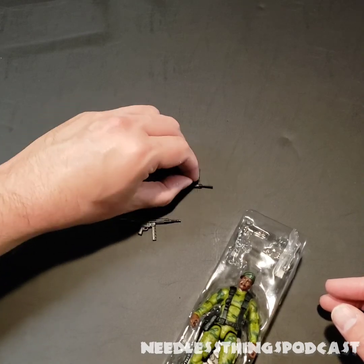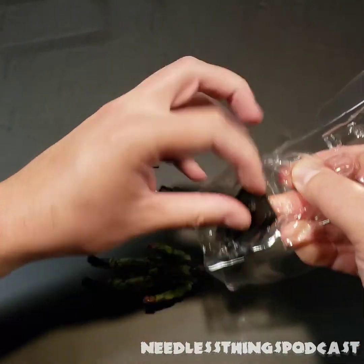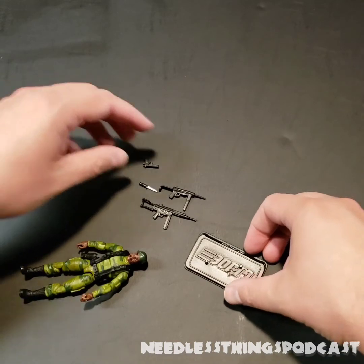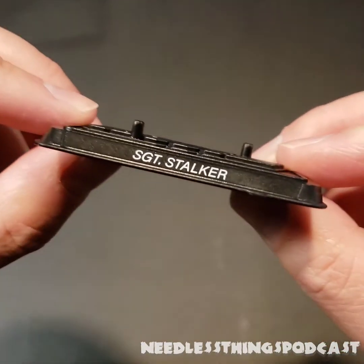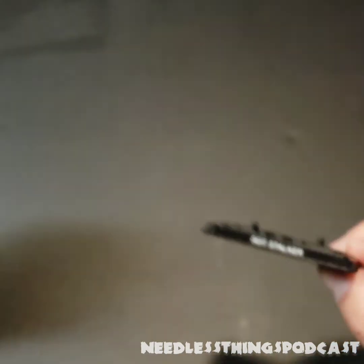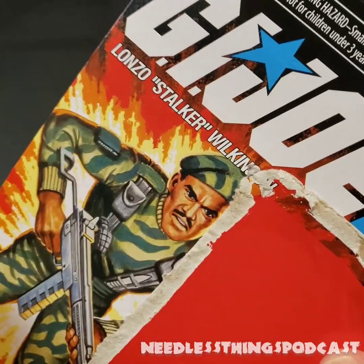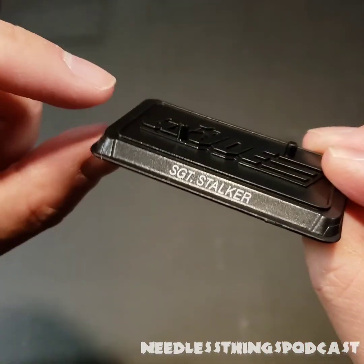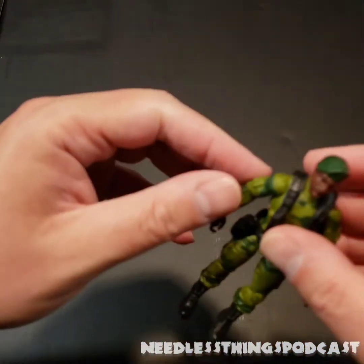So we've got a knife, a pistol, and a couple of different submachine guns — I'll go ahead and out myself as somebody who doesn't know what guns are called just by looking at them; I used to because of GI Joe, but that knowledge is long gone. Interesting to note that his battle stand — and by the way, this is a battle stand, not a foot stand — does say 'Sergeant Stalker' and not 'Lonzo Stalker Wilkinson' as the card art says, which I think is a copyright thing. But Sergeant Stalker is very nice; when I was a kid he was just Stalker, but Sergeant Stalker is fine by me.